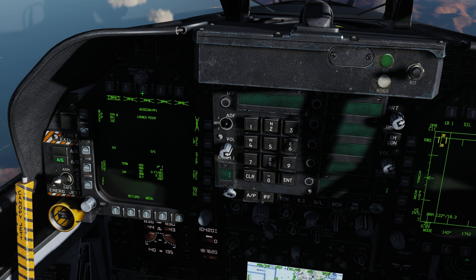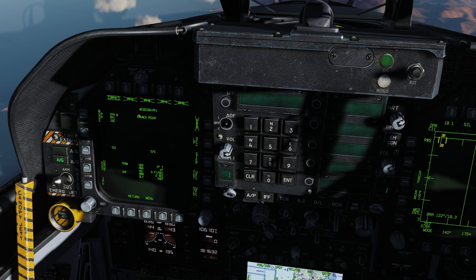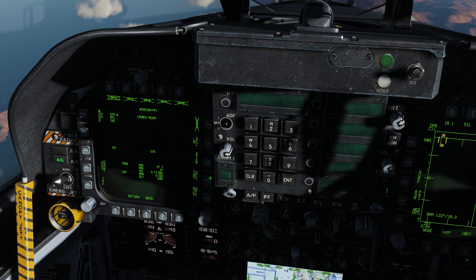What we need to do is input the coordinates. I wrote all these coordinates down — they'll be in the YouTube description. I'm also going to make this mission available to download from my Google Drive or the ED DCS files page, so you can look at and input them yourself. It's a fairly simple but long process.